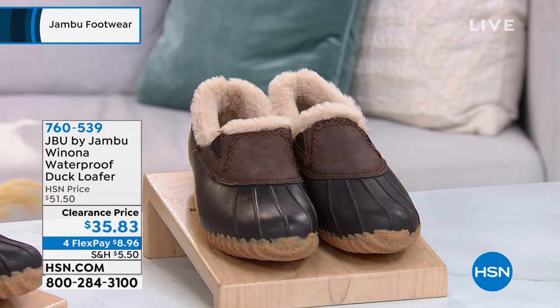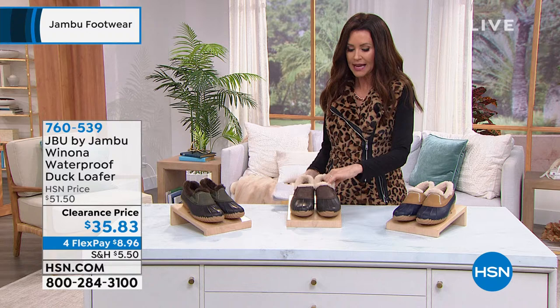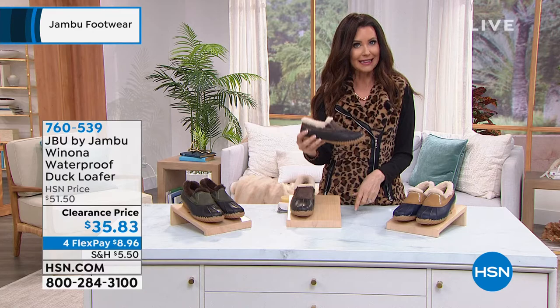If you want that waterproof design but super easy in, easy out in a loafer look, that's what you're getting here. It is completely waterproof. She's called the Winona, at a clearance price — we're starting the hour with clearance and ending the hour with a clearance price. This is buttery soft.